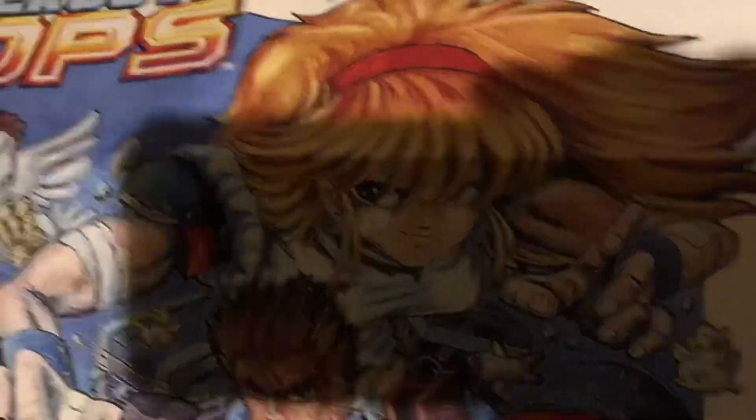I don't care about the artwork. Look at this — it's for an SNES. That is nice. Oh wow, I got the arcade, there's all the stuff.